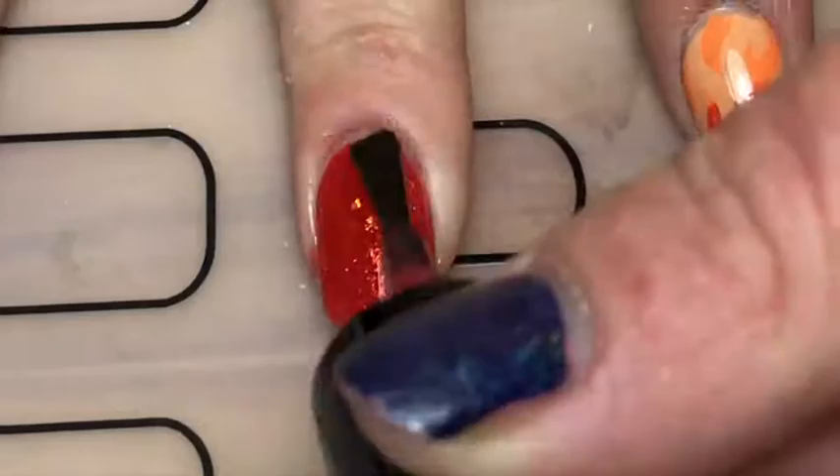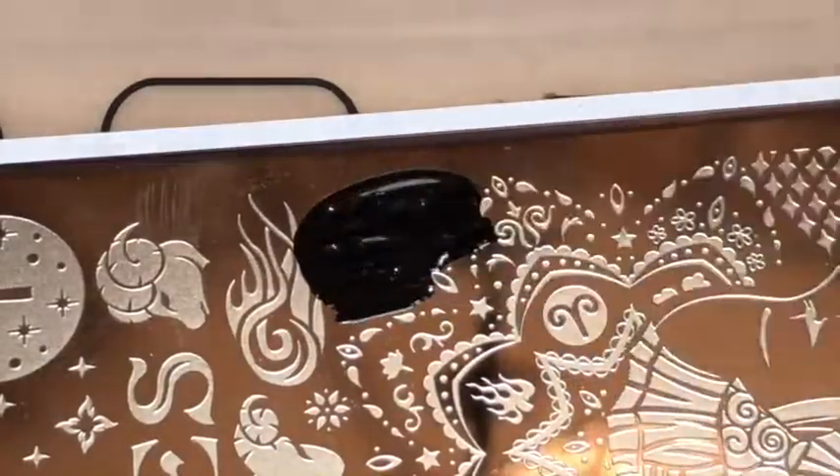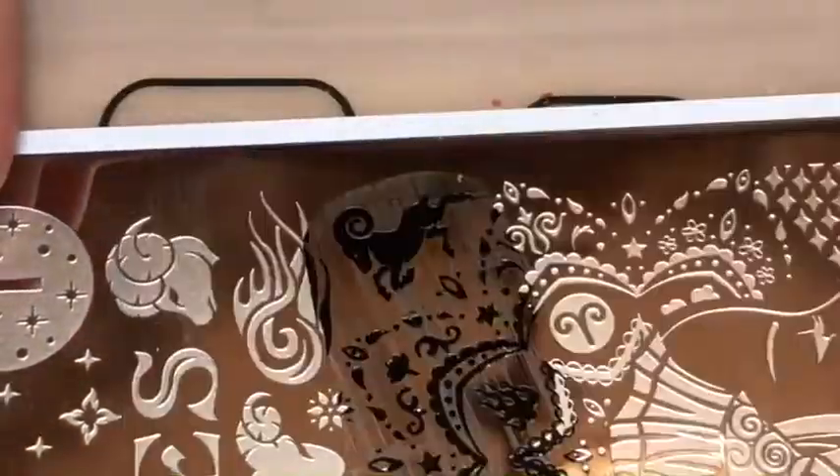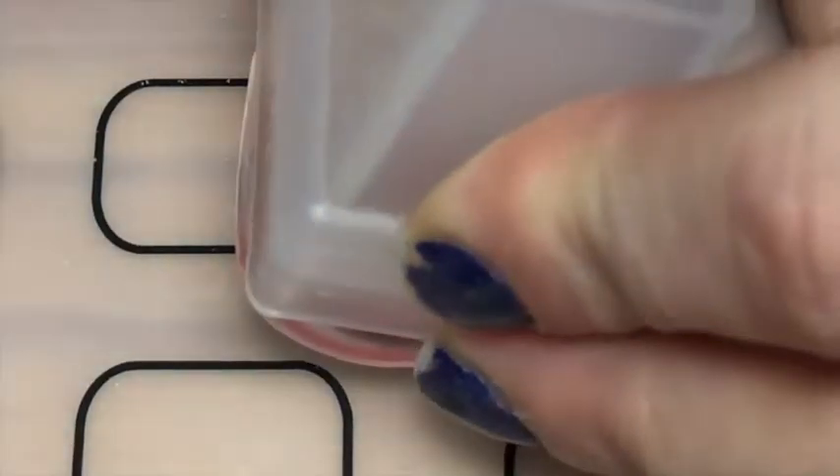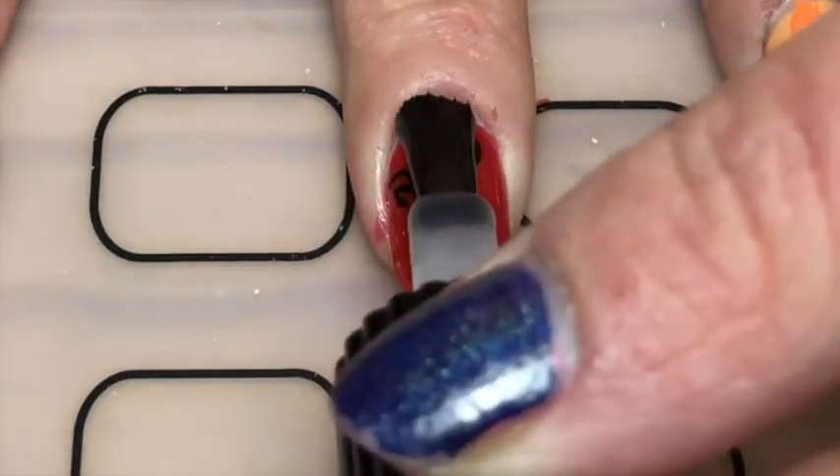On my middle and ring finger I painted with this Cirque Colors polish called Tutti Frutti because it looks like fire. With that same zodiac plate I stamped the little Aries symbol in black onto my nail, and then I did the same with the other Aries logo. Then I applied a top coat.